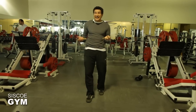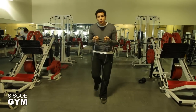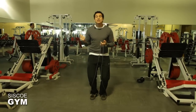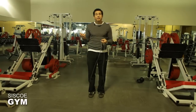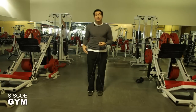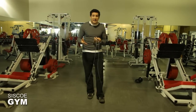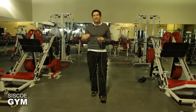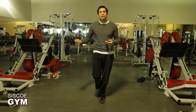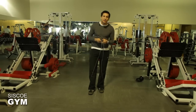In order to get consecutive double unders, tell yourself that every time you jump is the cue in your mind to spin. Instead of saying to yourself 'jump, jump, jump,' change the word to 'spin, spin, spin' — every time you jump, that's your cue to spin. Make sure the hand speed will deliver when you say spin, because it's not a continuous fast motion; every jump needs to be met with an increase in hand speed.